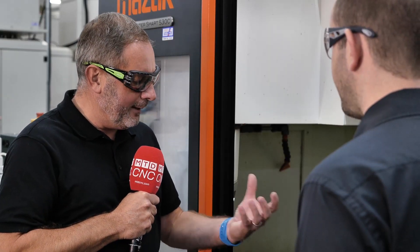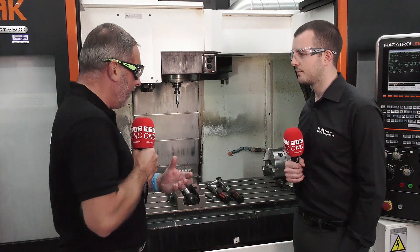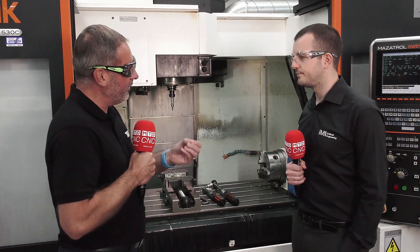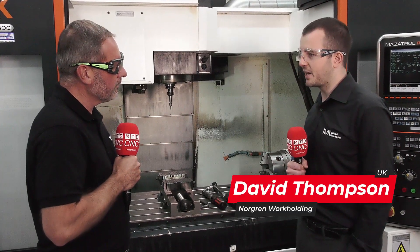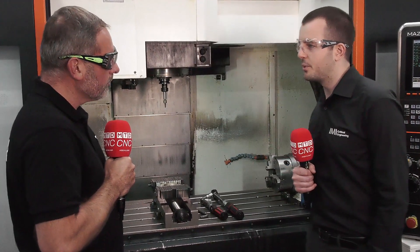We've learned a lot about the Adaptix work holding solution from Norgren work holding. When you look at the way that you normally hold some of your products, can you tell me the main benefits to you as a company? Well, obviously cost is important for any production environment, and the more we can save by not having to have multiple sets of jaws, the better it is for us.